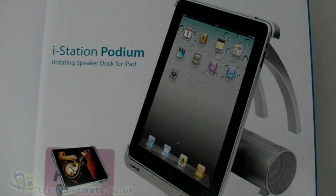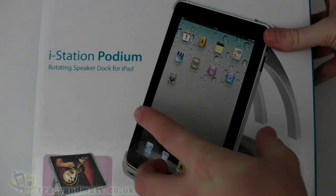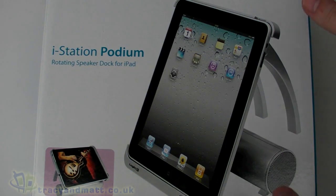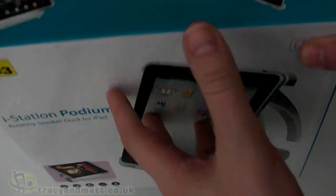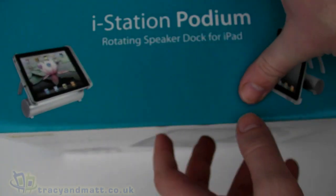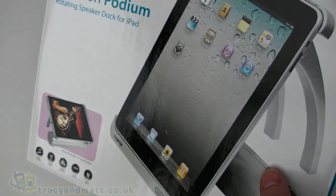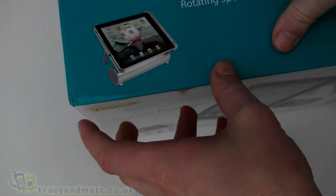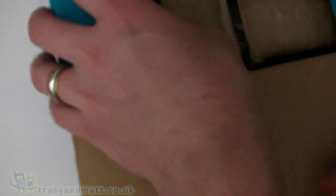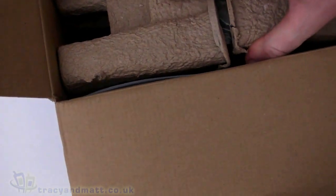Hello, this is Matt from TracyAndMatt.co.uk and from Unboxings.com, looking here at the Logic 3 iStation Podium. There are a whole raft of docks and speaker arrangements for iPods and the iPhone, but not too many for the iPad. This is the first I've seen — it's an iPad speaker dock — and we're going to have a look at that right now.